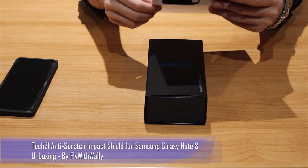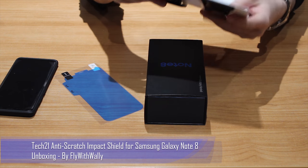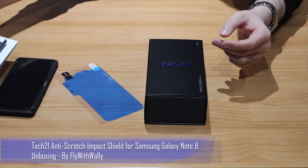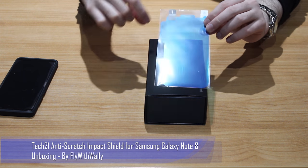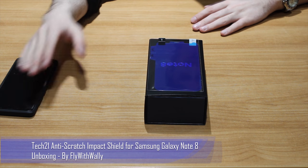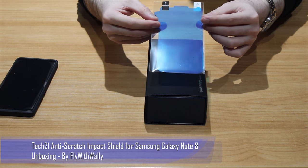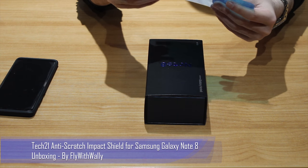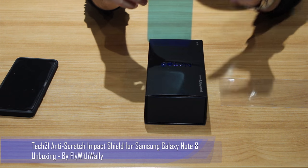Inside you are getting your screen protector. As an advisory, you are not getting any cleaning material apart from the squeegee, so you need to make sure you clean your screen as well as possible. This is a four-step installation process — it might be a bit tricky. It does say it provides edge-to-edge protection, and the protector looks pretty decent and pretty strong.